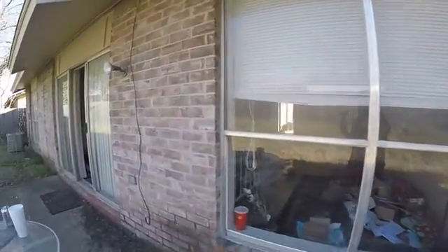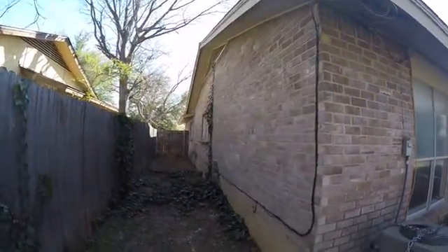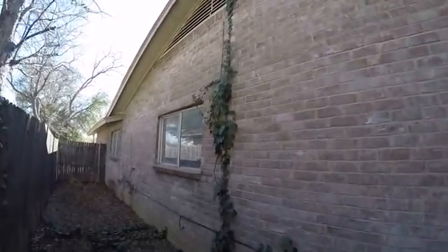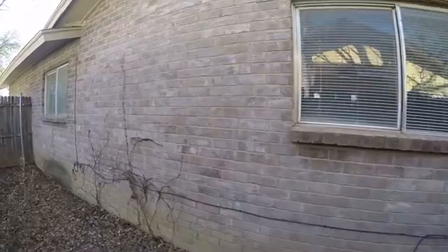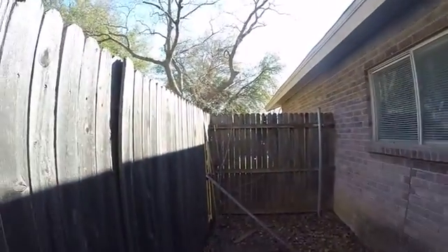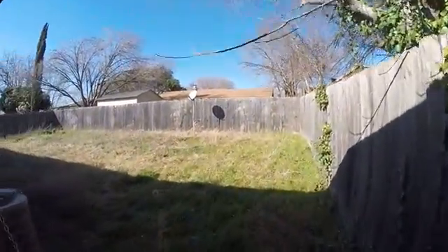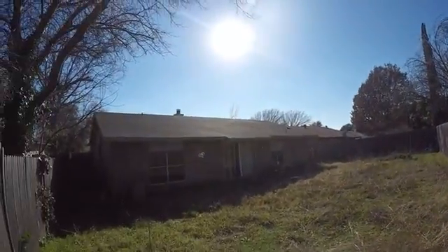Wires all along back here. Overgrown, up onto the house. A little bit of rotted wood up there along the fascia. A little part of the fence is broken on that side.